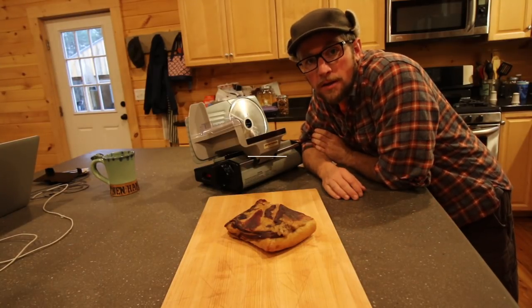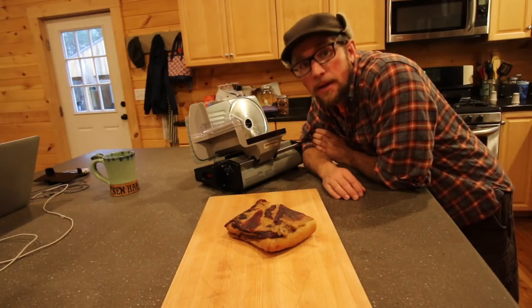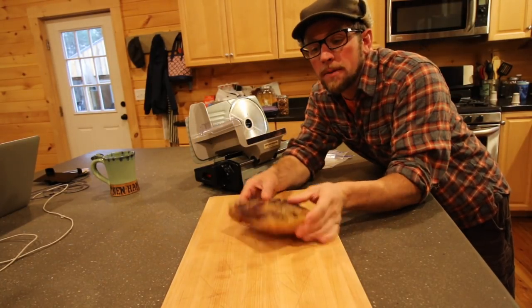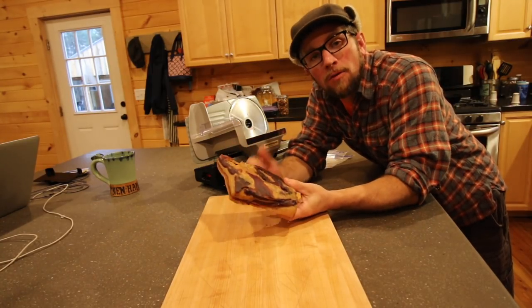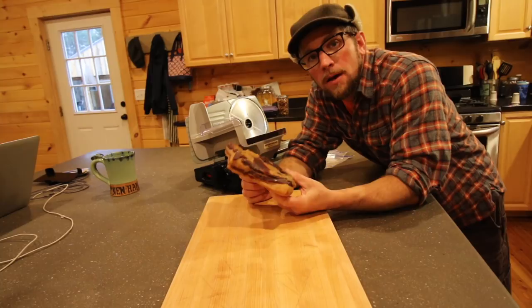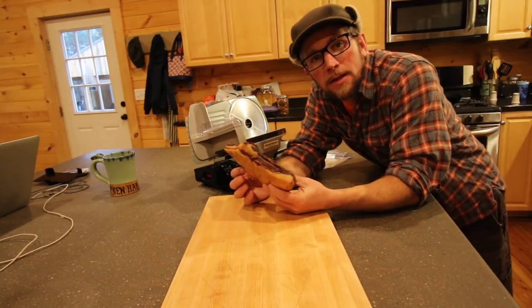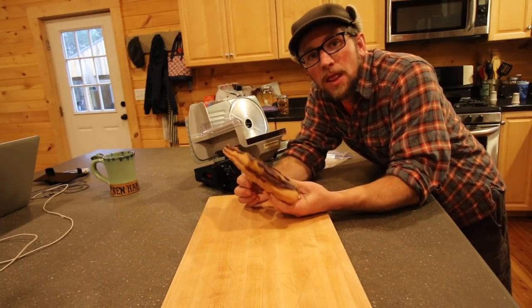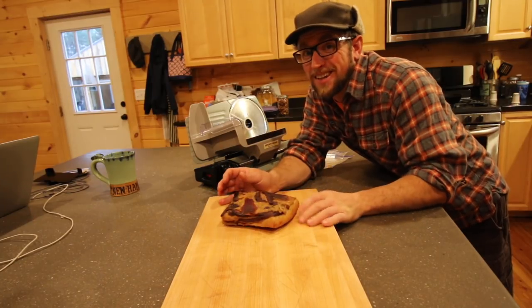Good morning Modern Steaders. It's Friday and Friday means Modern Steader update. It's raining out right now, so while it's raining we're gonna cut up the bacon that we smoked the other day, get it sliced up. We'll fry up a couple of pieces and we'll package up the rest. I'm gonna try out the regular bacon and we'll try out some jowl bacon — see what the difference is — and then we're gonna go outside and check on all the animals. Let's get cutting.